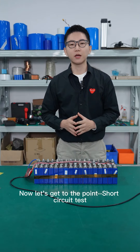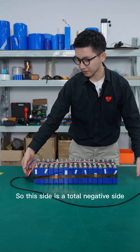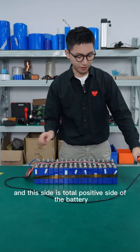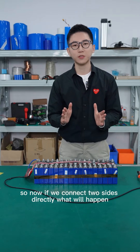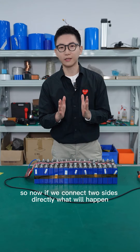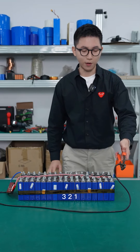Now let's get to the point — the short circuit test. This side is the total negative side and this side is the total positive side of the battery. So now if we connect these two sides directly, what will happen? Let's see: 3, 2, 1.